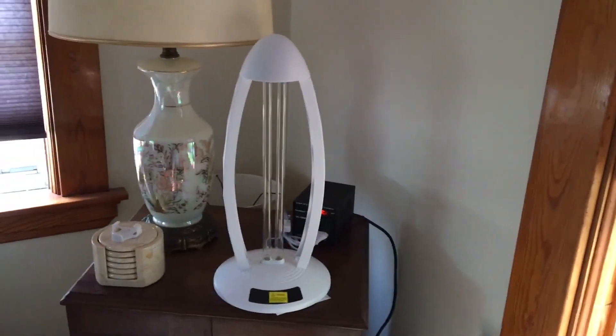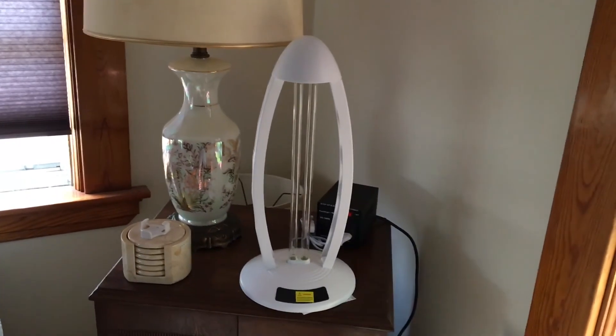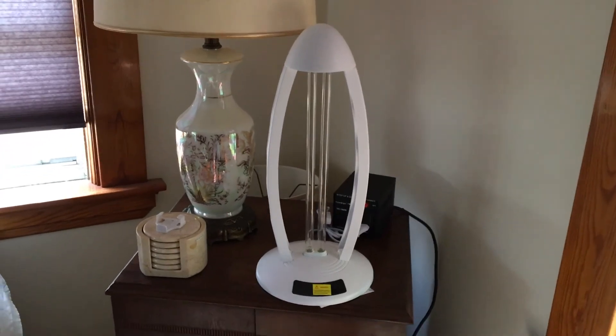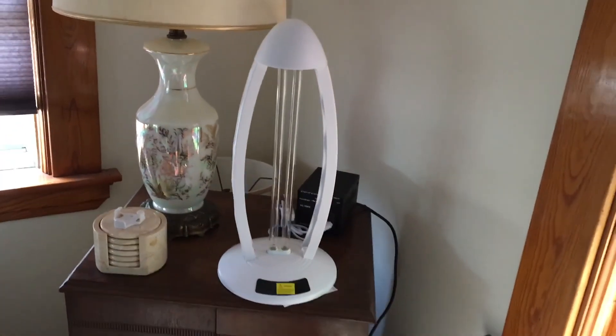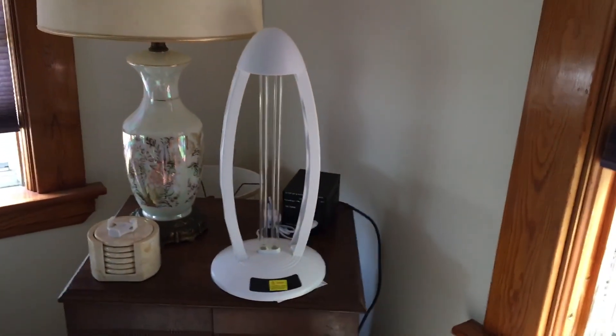You do not want pets or plants in the room — it will kill all microbial life. We're talking about the small stuff. It might even do bed bugs if they're on the surface and the light hits them directly.